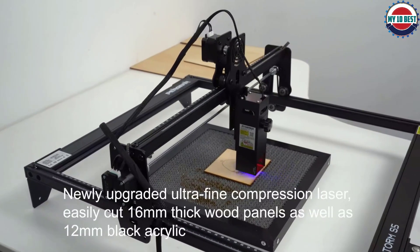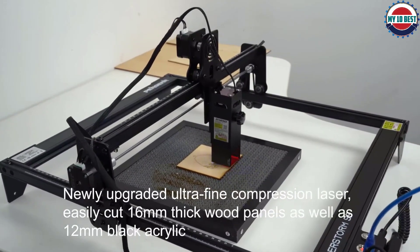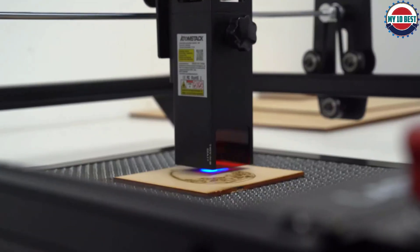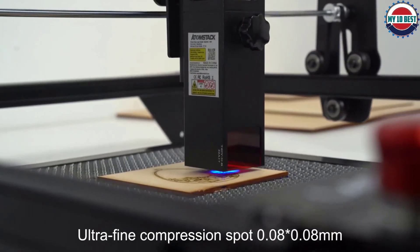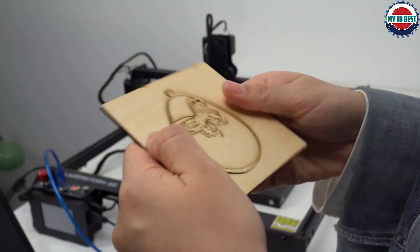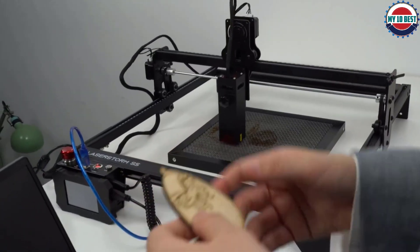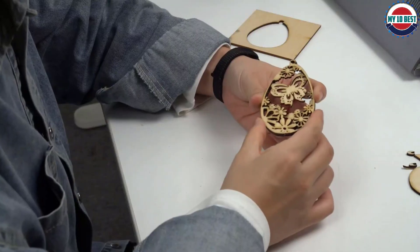The Pergear LaserStorm can carve into most materials you'll be using for craft projects, such as wood, bamboo, cardboard, plastic, leather, and metal. It can even engrave onto slate, which is great news for anyone who wants to name their home. This is a well-designed product that's great for one thing — engraving — and okay at cutting.